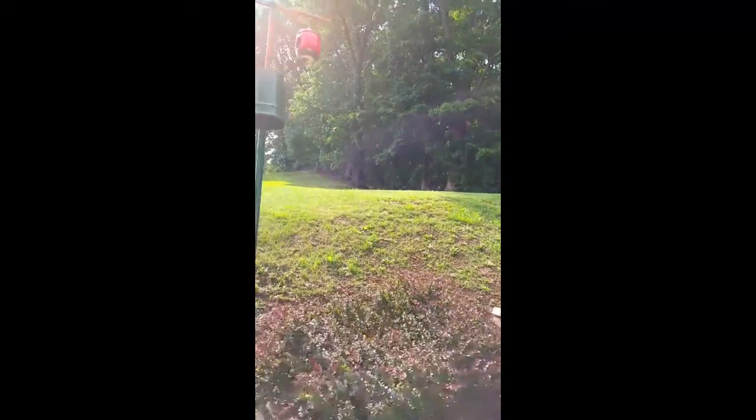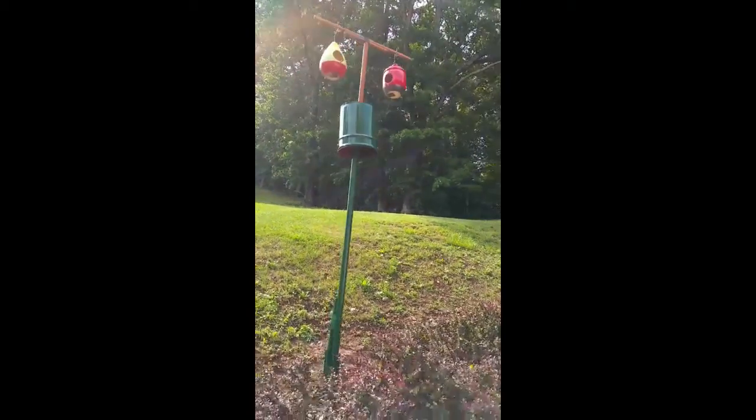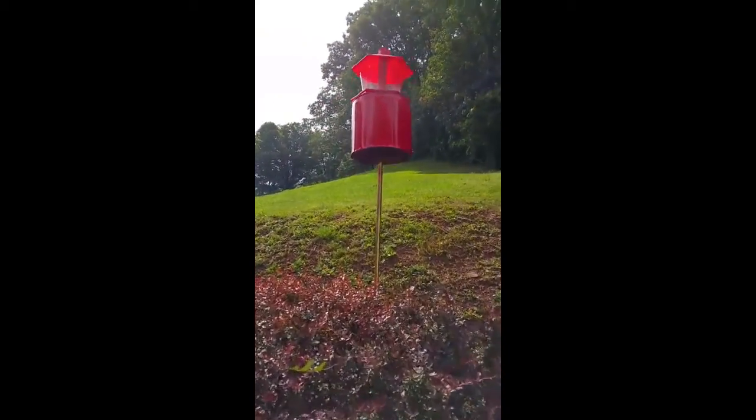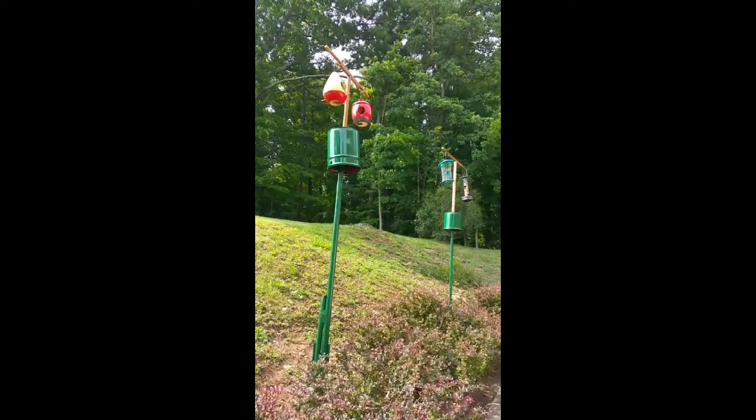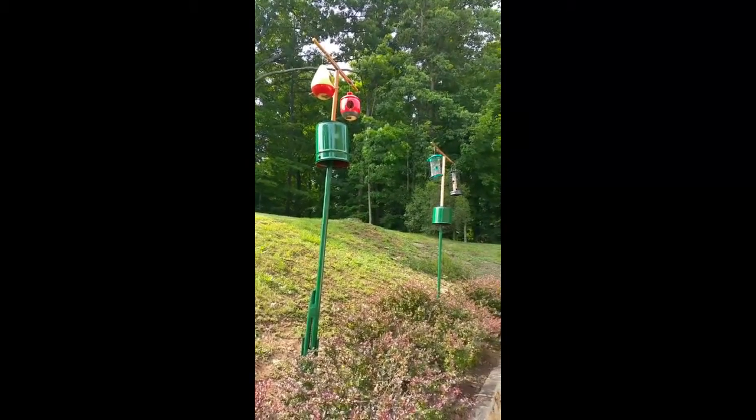The squirrels have been baffled by this. They have yet to figure out a defense or an offense to get around it. They come, climb the poles, look up inside, become bewildered, fall back down, and run away.